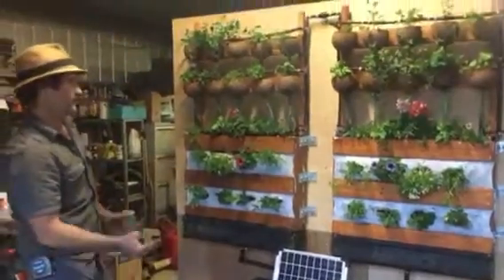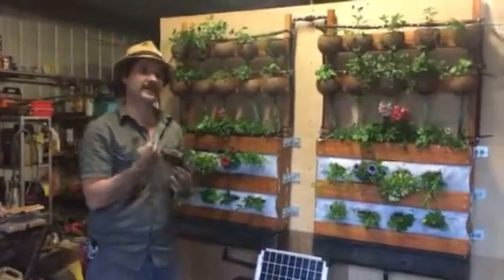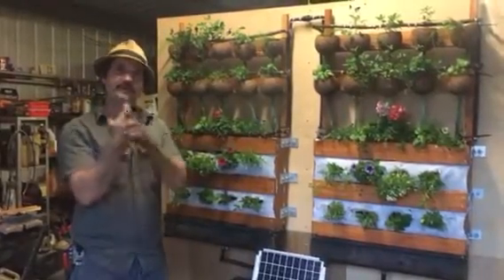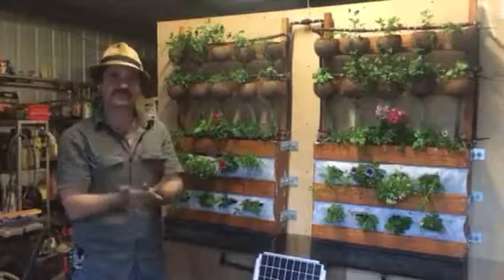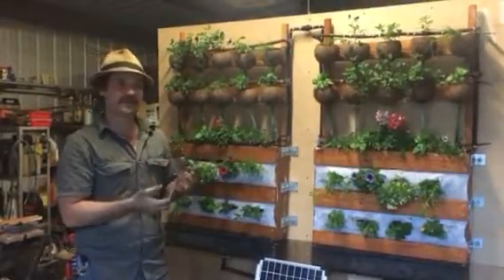This is an example of what we've done already. We're using Flower Power sensors that monitor the sunlight, the water, the temperature, and the nutrition of the garden. They communicate it directly to your phone.